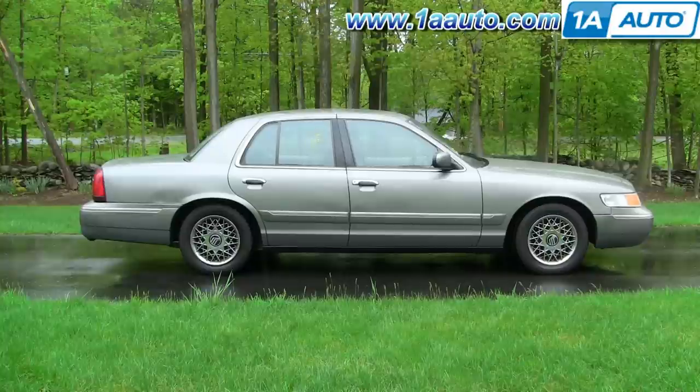In this video, we're going to show you how to remove and replace the driver's front window regulator on this 2000 Mercury Grand Marquee — obviously the same as the passenger side. This is also similar for the Ford Crown Victoria, although on some years, removing the door panel may be a little bit different of a procedure.